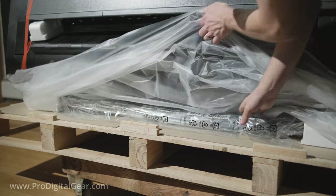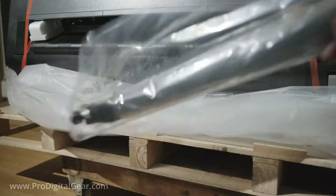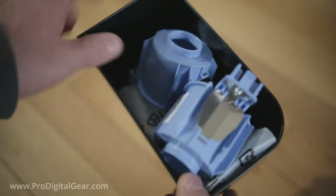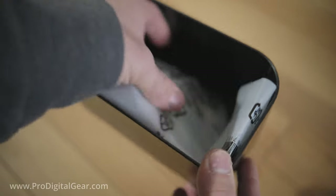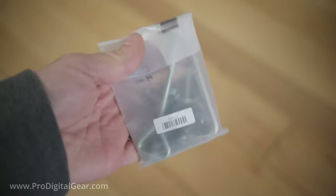In the front on the bottom of the pallet, we have some remaining parts to our catch basket — do not forget to take this off of the pallet. For now we're going to wheel our printer out of the way. We also have some core adapters for our printer spindle and our hardware.